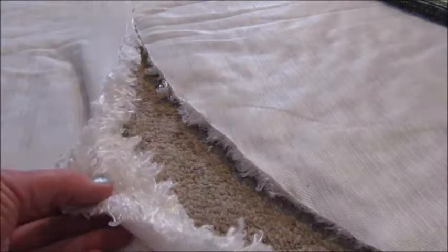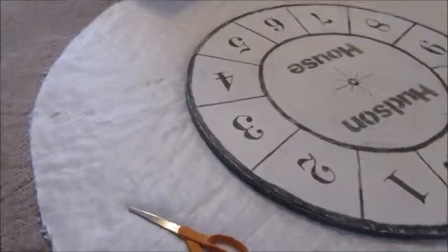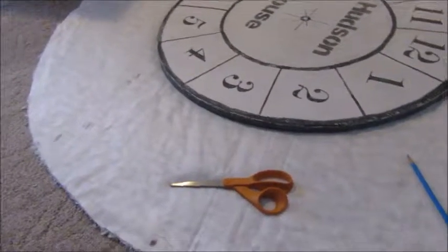It's pretty easy — got a nice little circle going on. I'm going to continue all the way around, and I'll show you what it looks like now that we're done cutting out the circle shape.